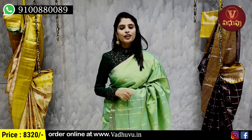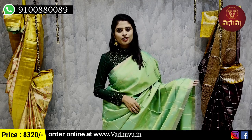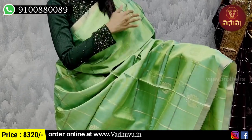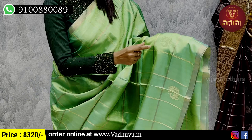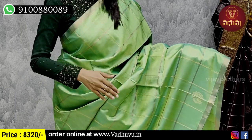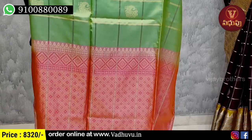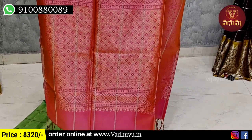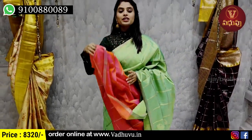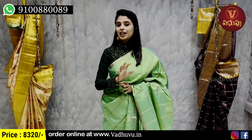My next combination is pink color. Both sides have a simple one-inch golden strap border. The body part is completely golden checks — in alternate checks there are peacock motifs with golden zari weaving, in a plain and checked pattern. The contrast pink pallu has complete golden zari weaving with tassels attached. The blouse is a contrast blouse. Price is 8,320 rupees. This pink sari is available in many color combinations.